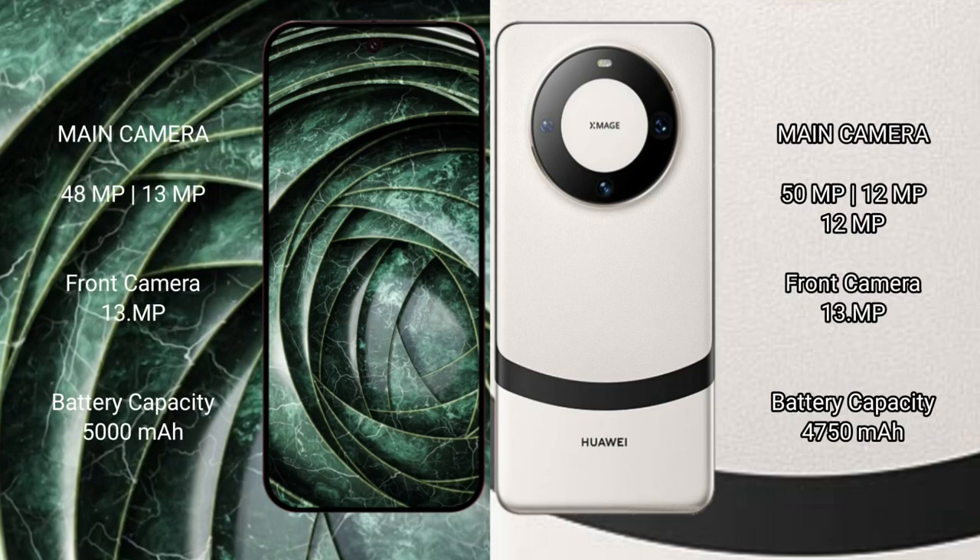Google Pixel 9a features a rear dual camera setup with 48MP plus 13MP, and a 13MP front camera. Huawei Mate 60 features a rear triple camera setup with 50MP plus 12MP plus 12MP, and a 13MP front camera.